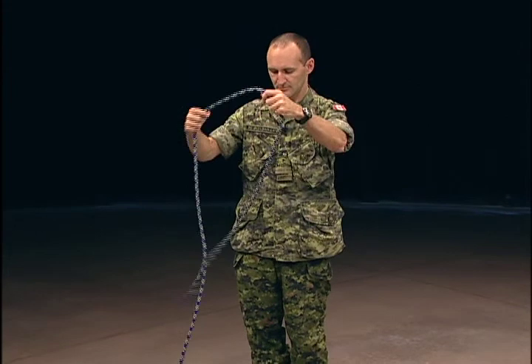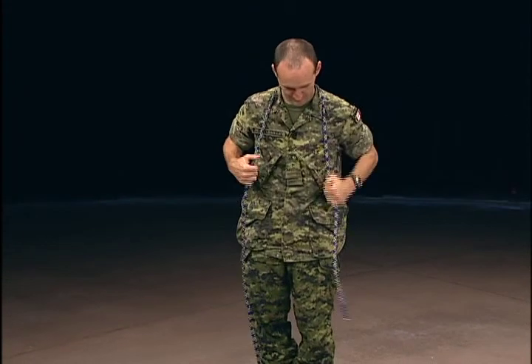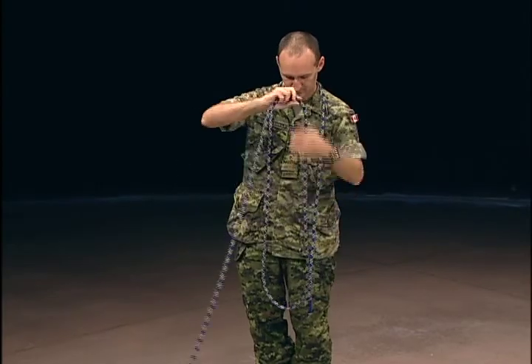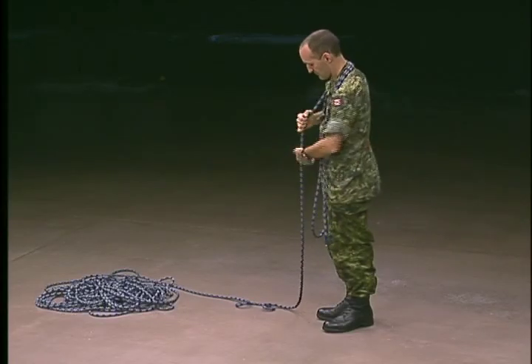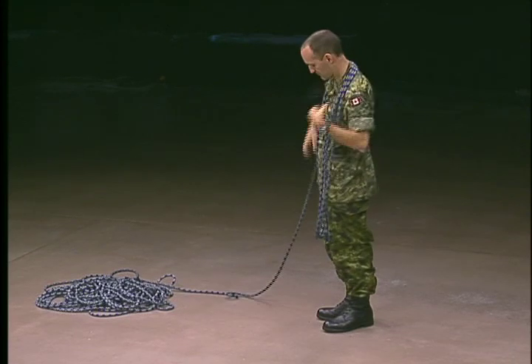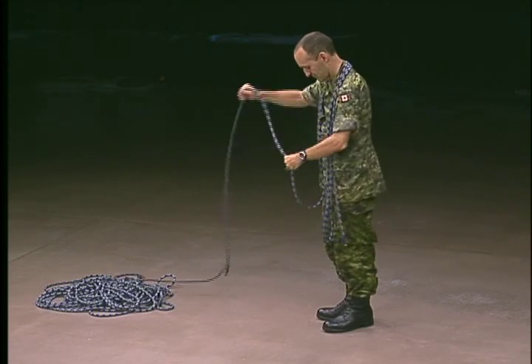To create a mountain coil, you will need to coil the rope over your neck. Begin by leaving a lengthy end of rope hanging down, and place your line in long graceful loops around your neck. The loops should hang to well below the waist.